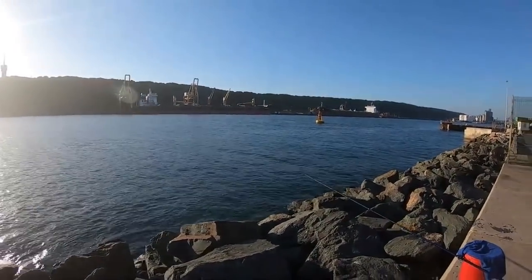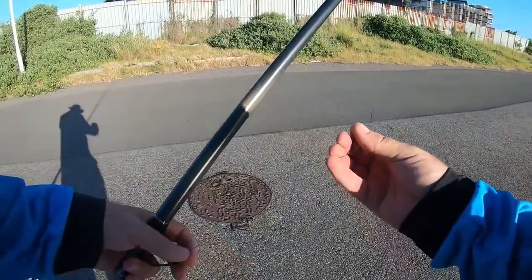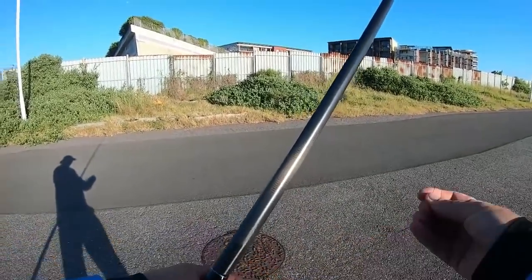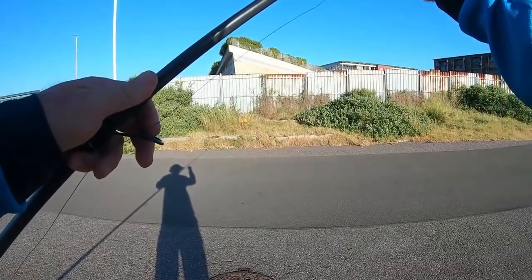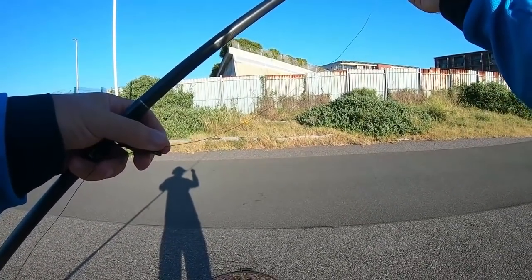I've set up my own rod; I'm going to set the other one up now. One of the biggest causes of rod breakages — and it doesn't look that obvious — is people forgetting to put their line through the guides.